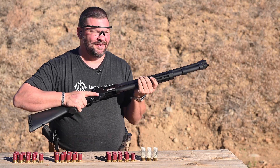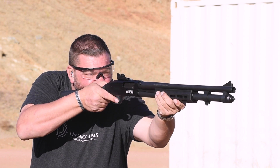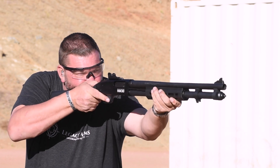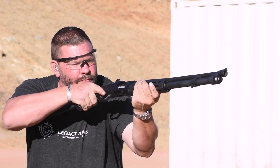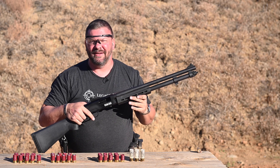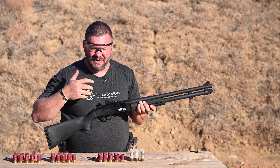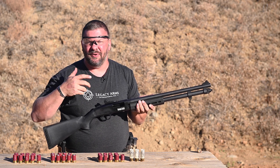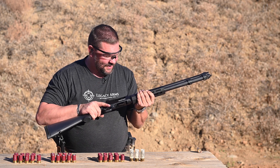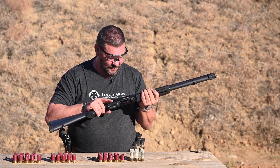Everything worked perfectly. You can definitely feel a difference in the recoil from the full size to the minis. The minis are just light shooting, low recoil, and I really enjoy them. I'm going to have some more fun with this one, and this is definitely going to be one of my shotguns that I use for most things.